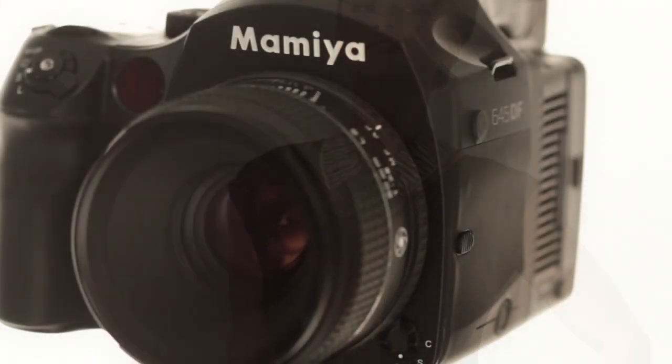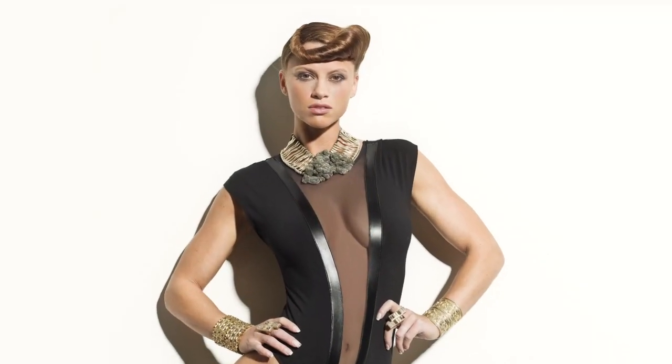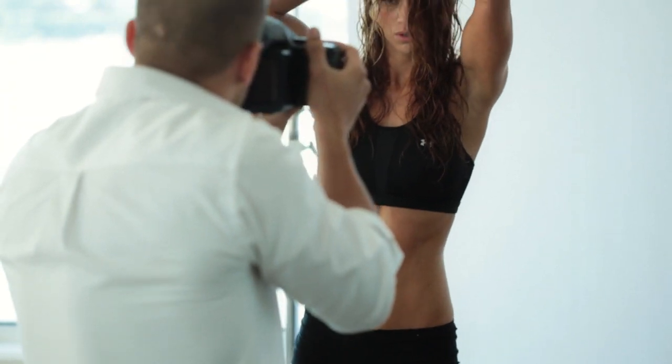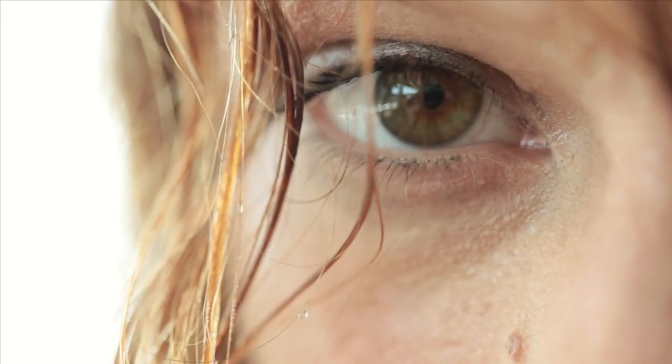The DM series is also compatible with the current 645 autofocus and legacy manual focus lenses. The large 33 megapixel sensor provides crisp digital resolution down to the finest detail, and the DM33's fast autofocus system ensures rapid response for ever-changing conditions.